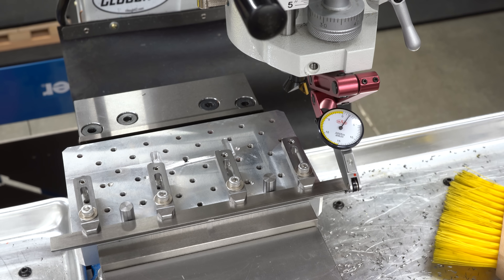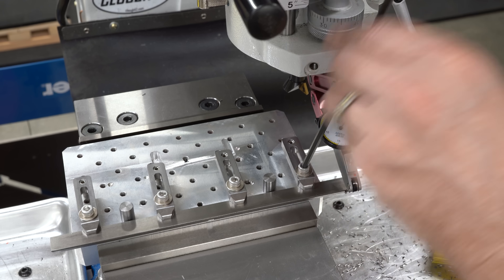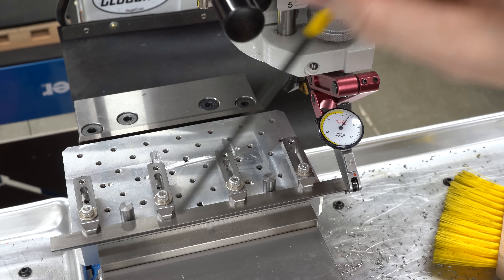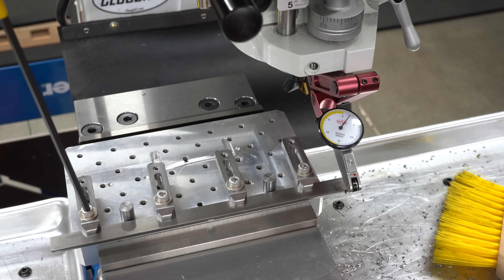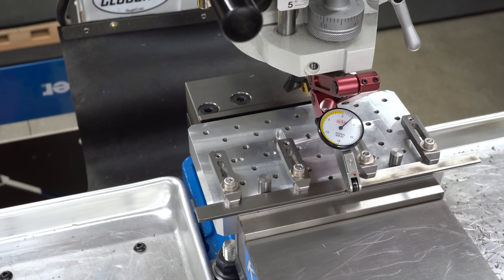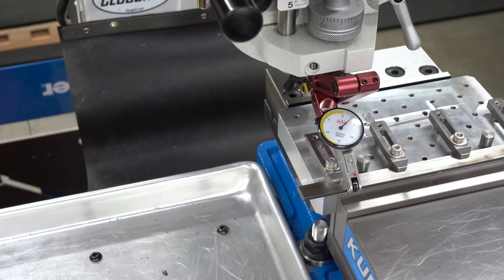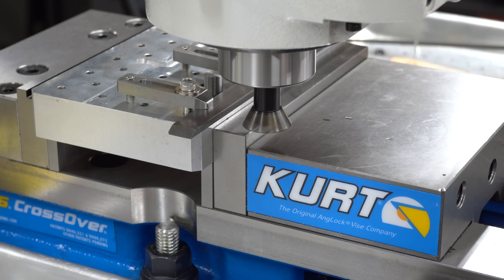Over at the mill, I have my aluminum mini pallet clamped in the vise, and I have the gib strip clamped down on the edge of the pallet with a couple of little cylindrical stops and some strap clamps. This isn't super secure, but it should be sufficient to machine this. Just to make sure I really have it parallel to the table movement, I've got a dial test indicator in a holder on the spindle and I'm running it back and forth. Within a couple of thou is close enough — this is not a bearing surface.